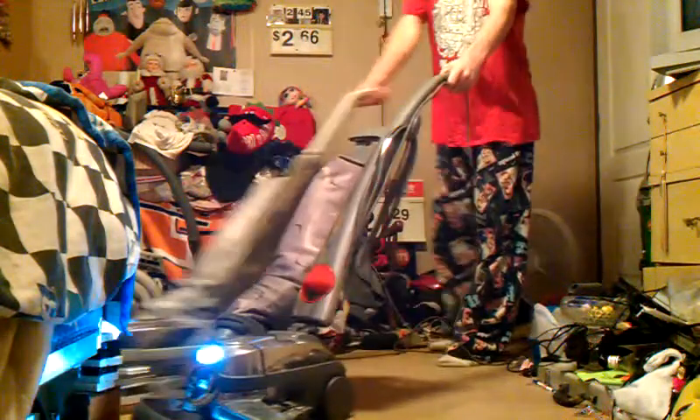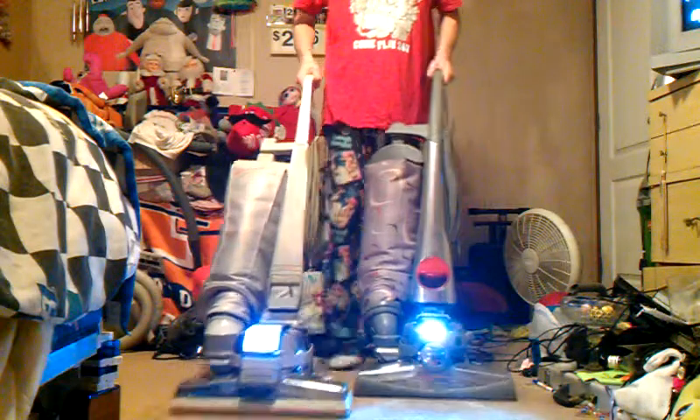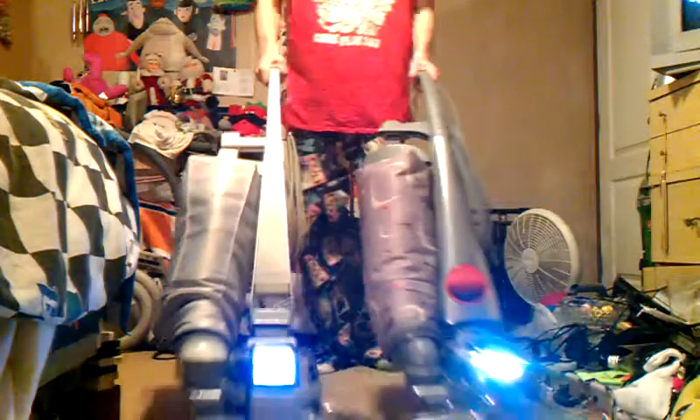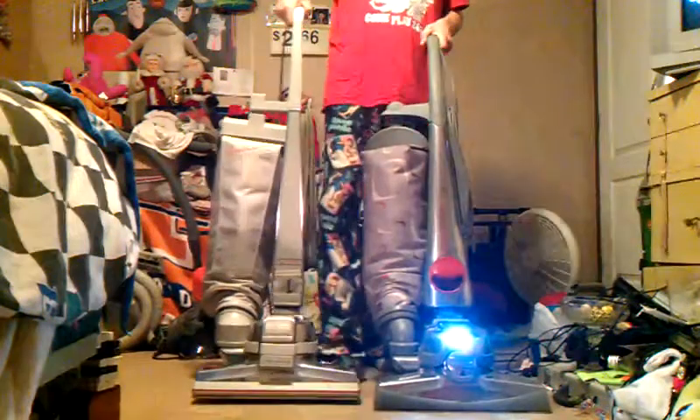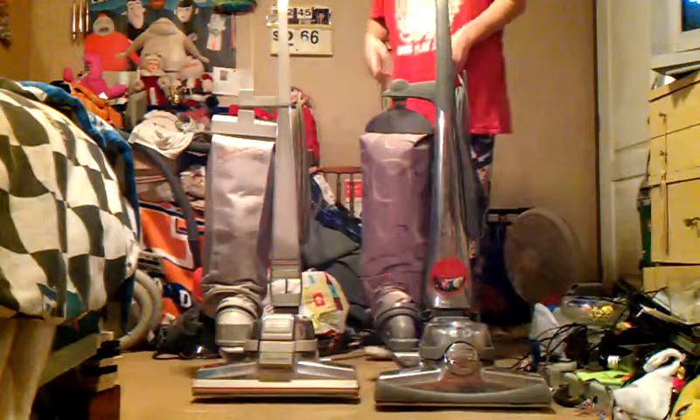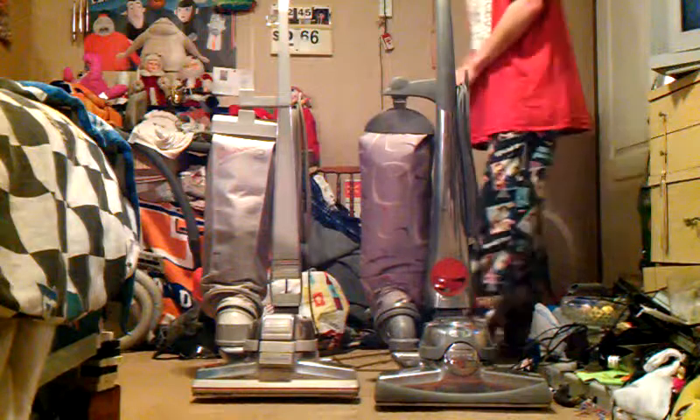Oh, I can't believe it — yeah! Fantastic! Let go! Aw man, that was frickin' awesome, I had to try it.